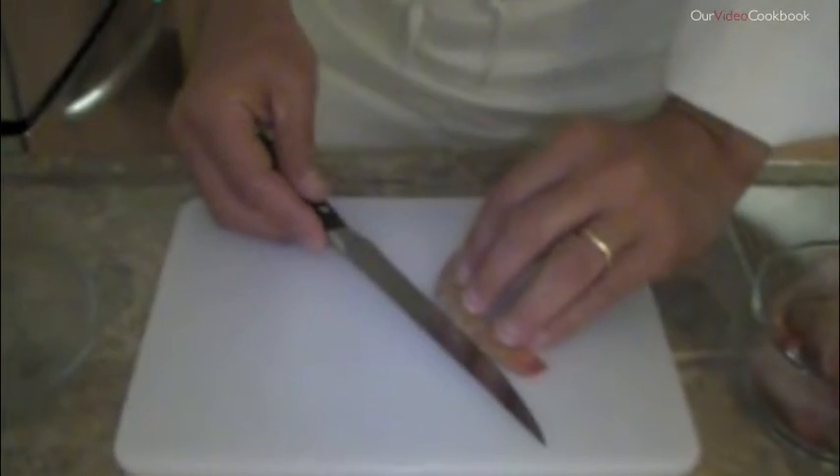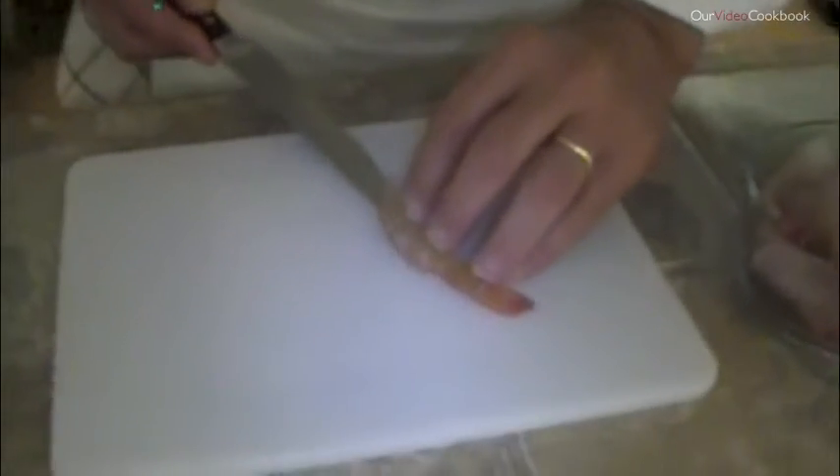Lay them on a cutting board and cut across the back. Then you want to open them up and take out the vein.